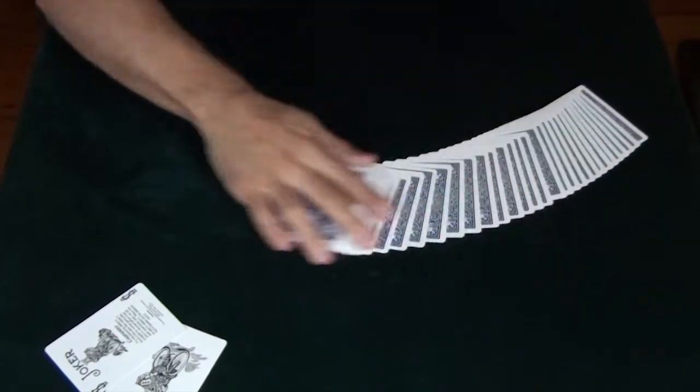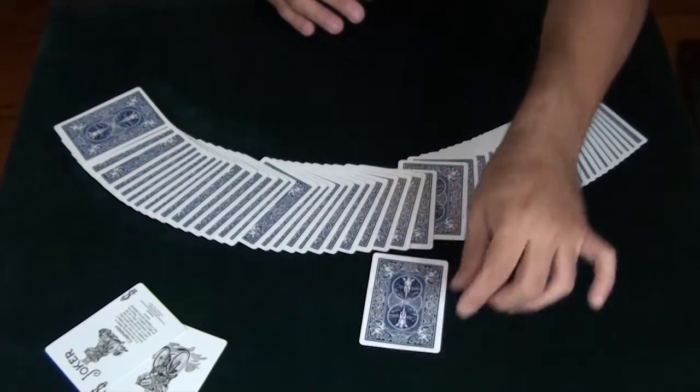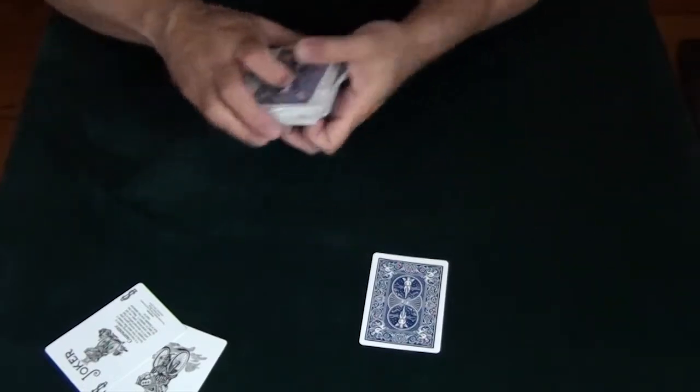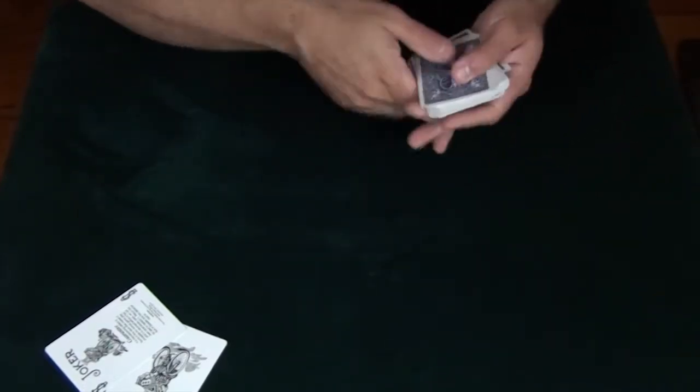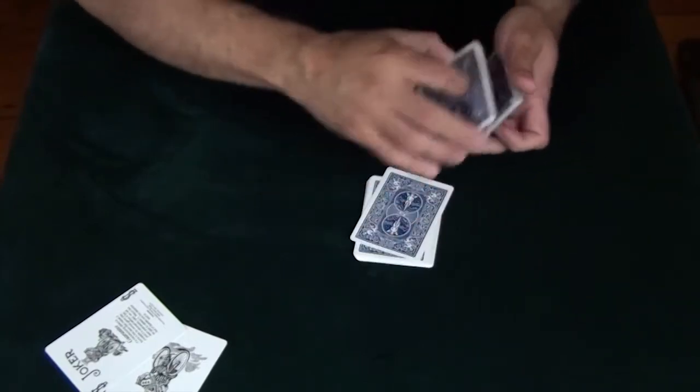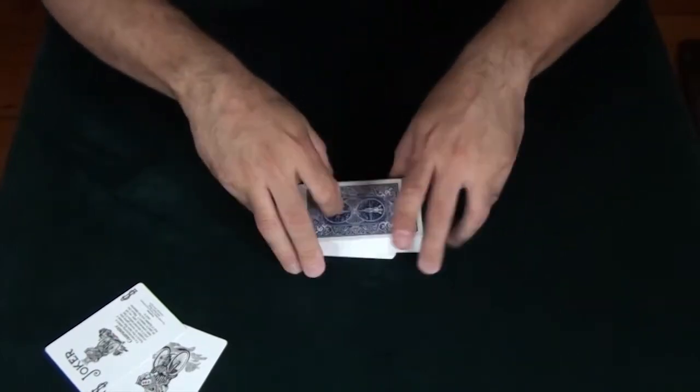For this trick, I'd have a member of the audience select a card. It doesn't matter what the card is, so long as you remember it — that's important for the trick. I'm going to lose the card in the deck, give it a couple of cuts and a shuffle to make sure it's lost in the deck.